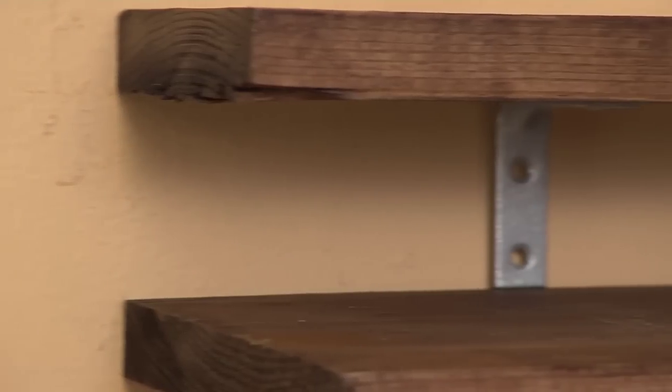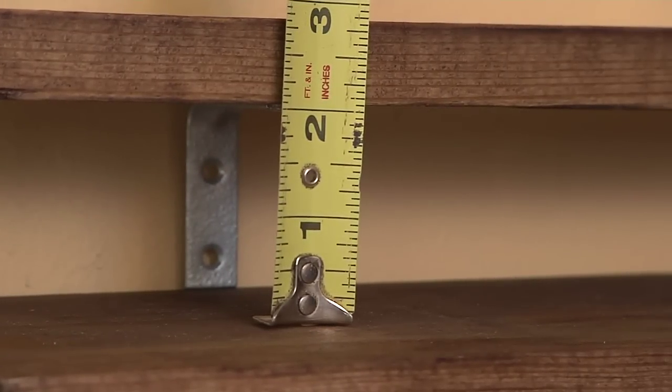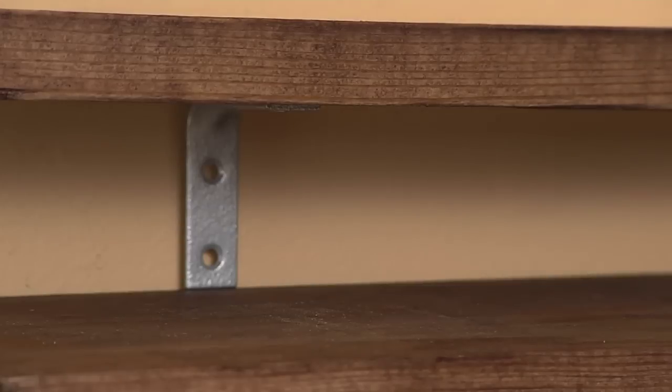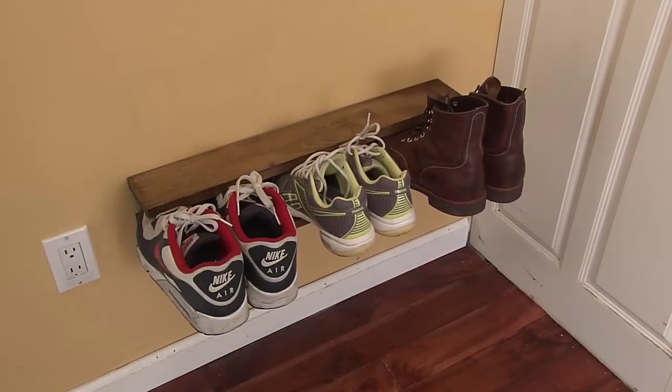A gap of 2 inches between the planks works well for the shoes to balance properly. Luckily, the smaller bracket measures exactly 2 inches, so you can use it as a guide. Now all you have to do is fill up the shelf and get your shoes off the floor.